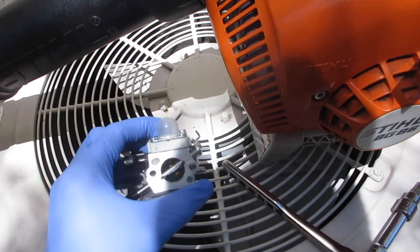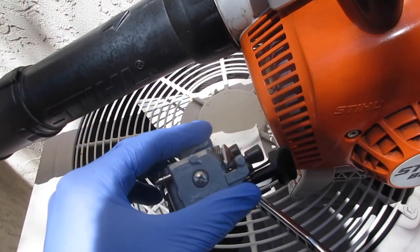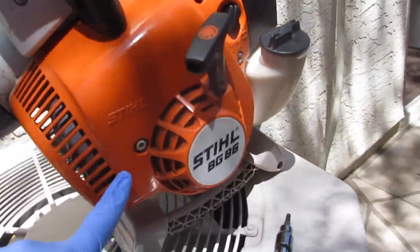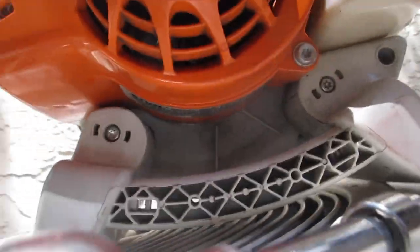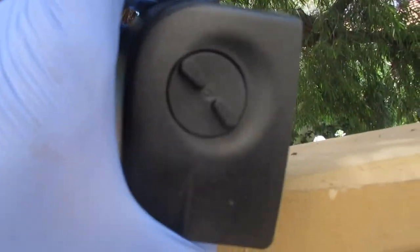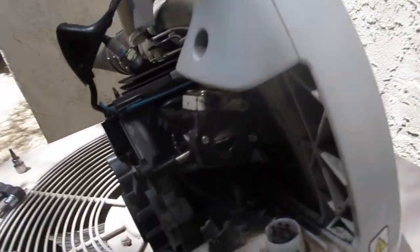It's spitting out the exhaust port too. We're going to start by replacing the carburetor — we got ourselves a genuine Stihl carburetor off eBay for 40 bucks. The orange cover has to come off first. I see three T30s — actually it turns out the cover comes off with three T25s.